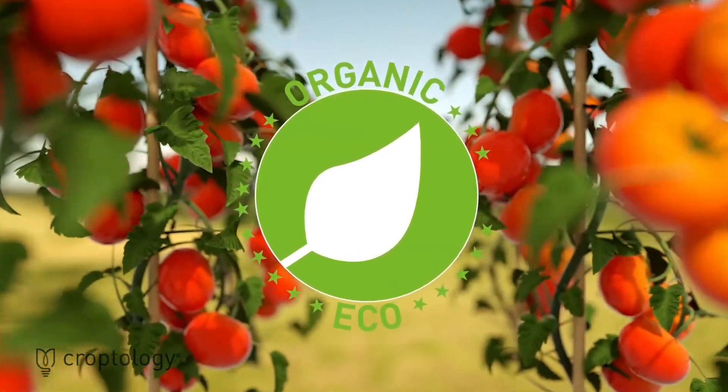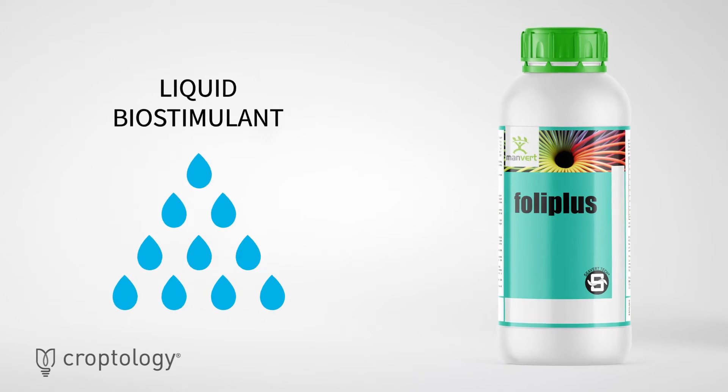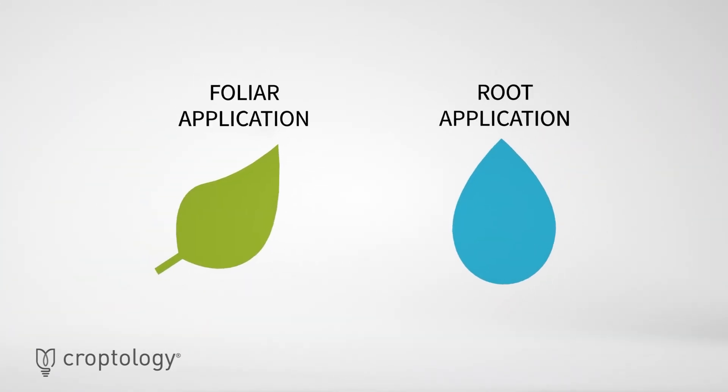Manvert Foley Plus is suitable for organic farming. It is a liquid biostimulant, which can be applied via both foliar and root application.